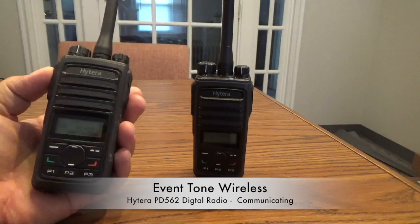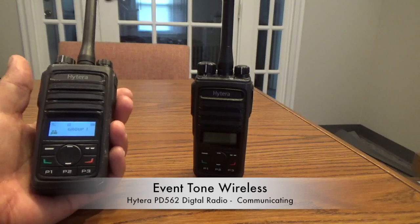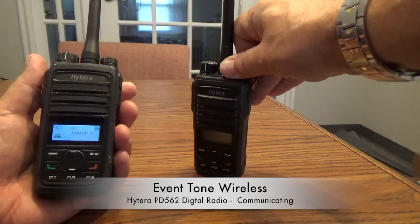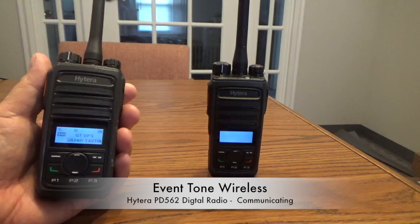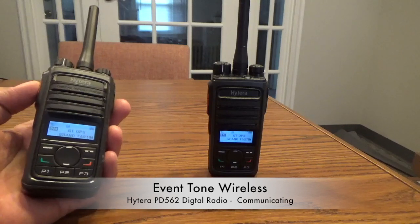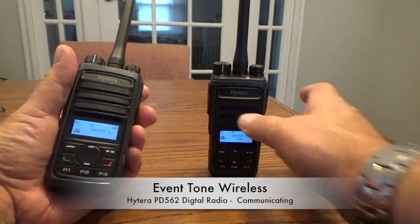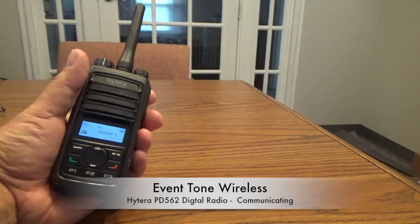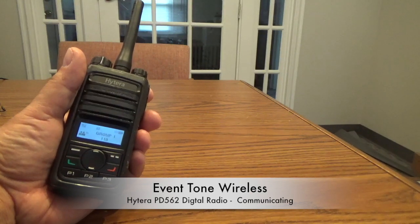Once again, you just simply push to talk, release to listen. Now we'll put the other radio on here. It's been programmed to the same channel, channel one. So you push to talk — check, check — release to listen. If the other person on the other side wants to talk to you, they just pick up the radio, push to talk — check, check — release to listen.